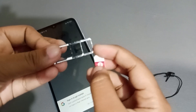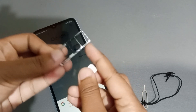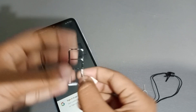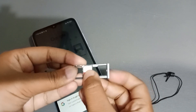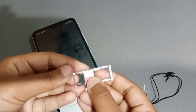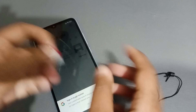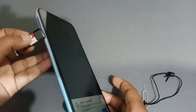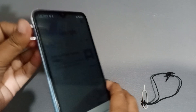To put the SIM card in, notice that one corner of the SIM is cut — the tray also has a matching cut corner, so you align them correctly. You can choose SIM slot 1 or SIM slot 2. After deciding, insert the SIM card into the tray, then insert the tray back into the phone.